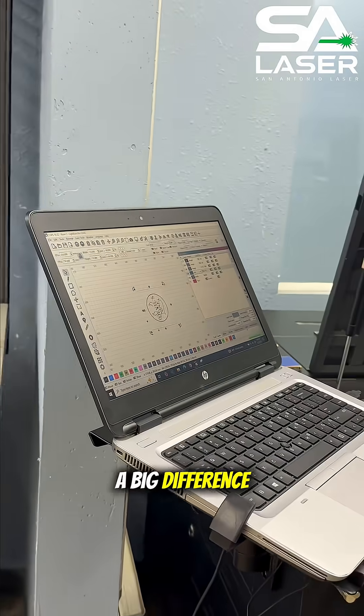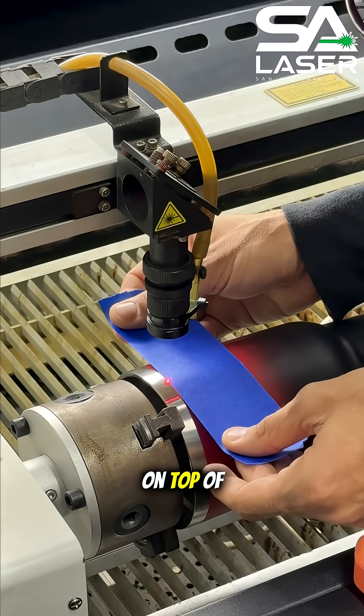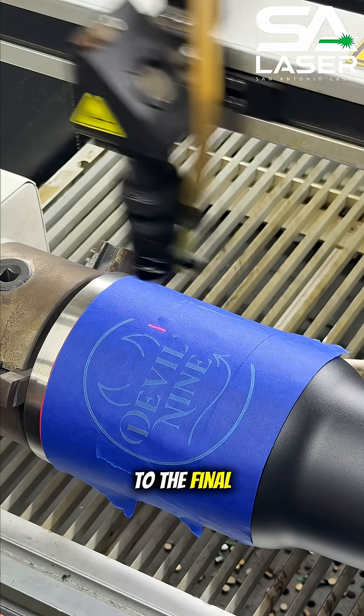So here's a simple trick that makes a big difference. Before you engrave directly on the tumbler, cover your area with Painter's Tape and run your test passes on top of that. It gives you a good visual reference for alignment, and lets you dial in your settings without the stress of committing to the final engraving.